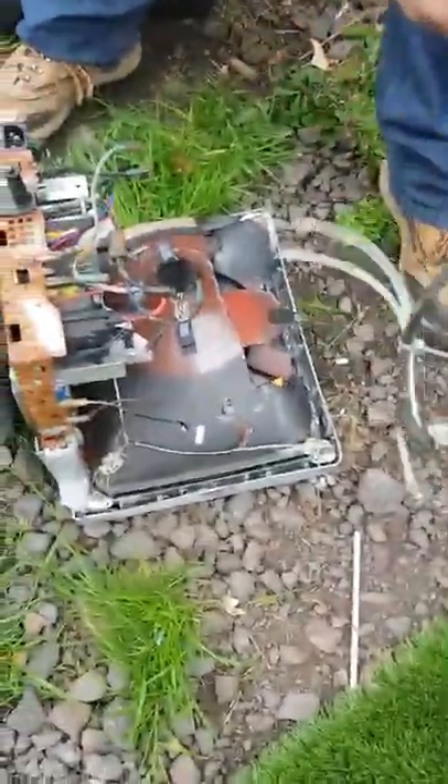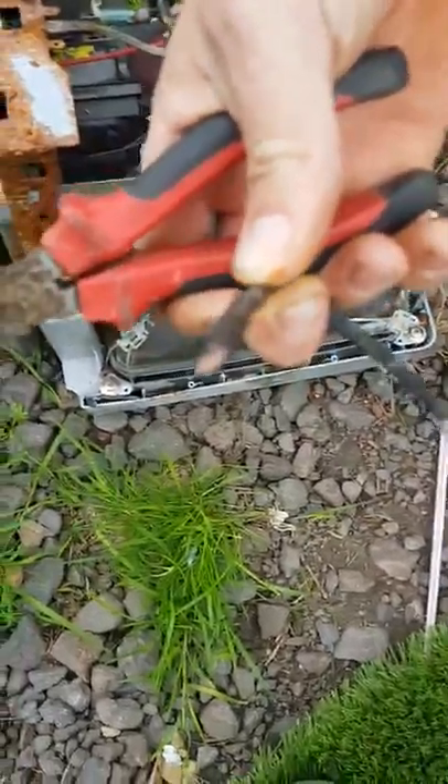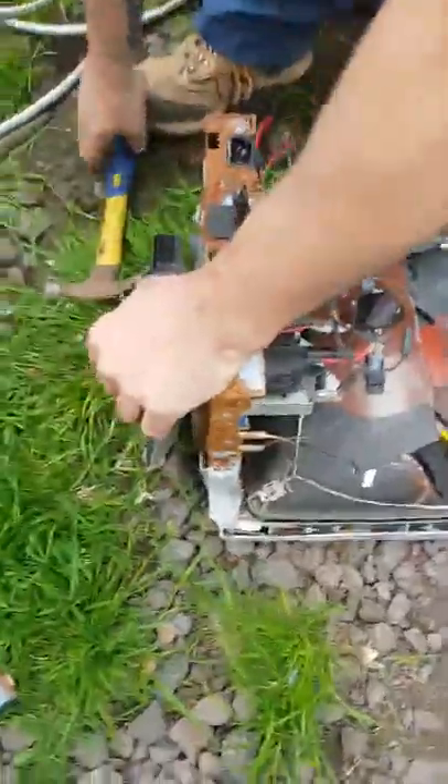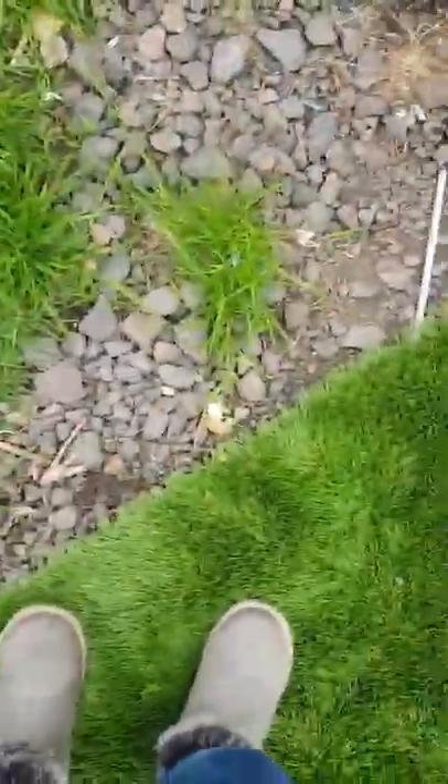In here you've got a nice big chunk of copper. Can you focus on that, Willow, with the camera? Lots of copper in there — there's hundreds worth of copper in there. Now we're going to smash some more.